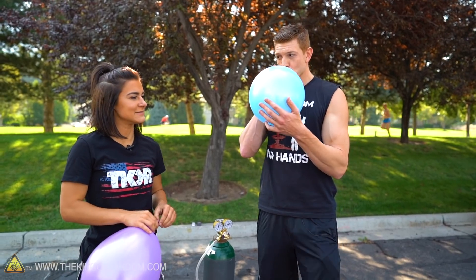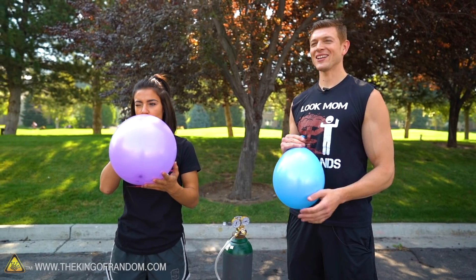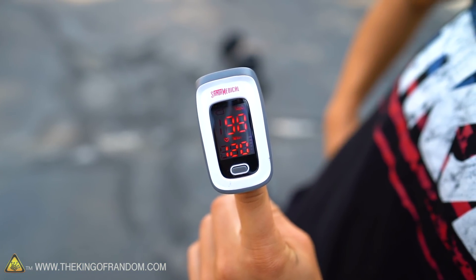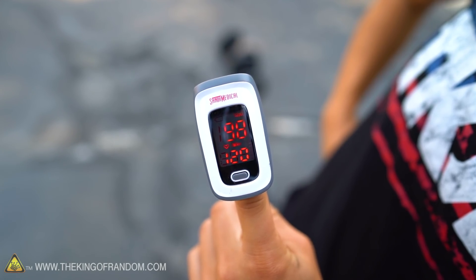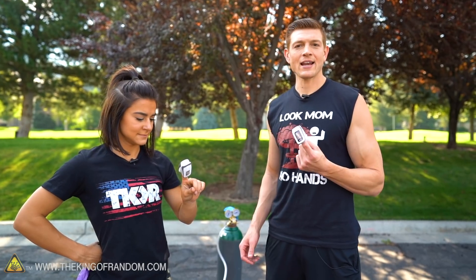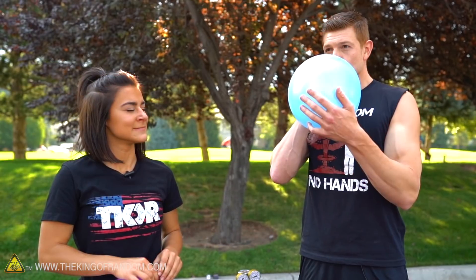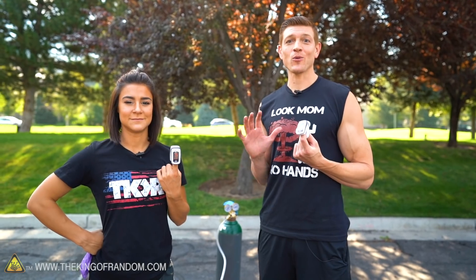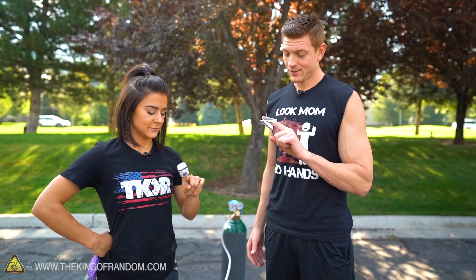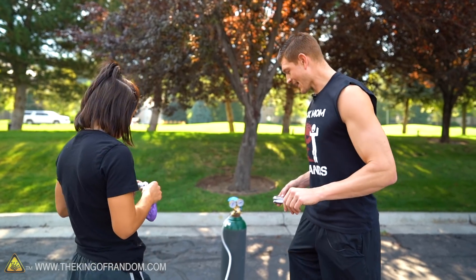After breathing the pure oxygen, Kevin feels a little lightheaded. His heart rate is 124 and oxygen is at 98%. We're seeing high 90s — it's not jumping to 100%, which is fine and normal. We don't need to be at 100%. All right, exercise time.